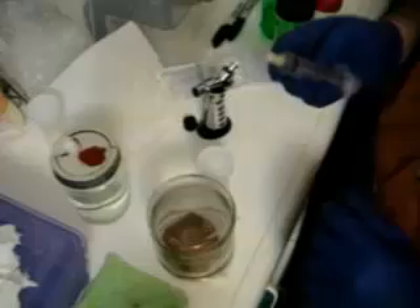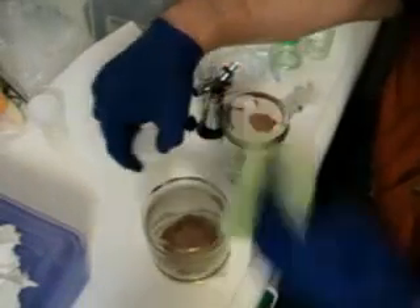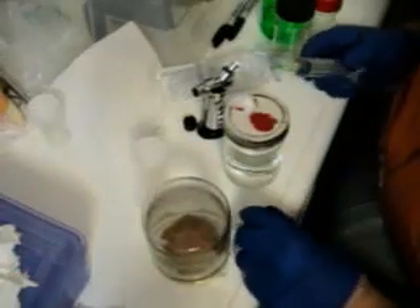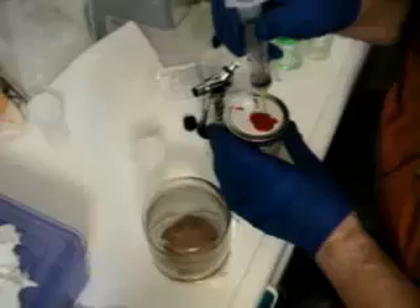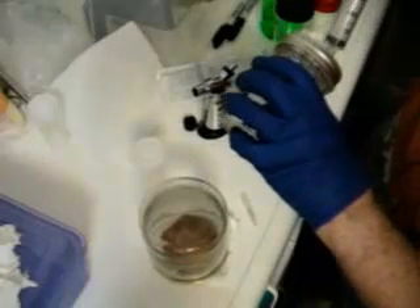The first thing you're going to want to do is take your rubbing alcohol and clean the self-sealing port. I'm probably going to wipe that needle down too. And you want to fill your syringe with sterile water.